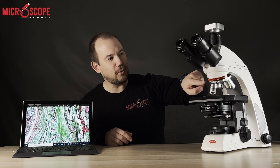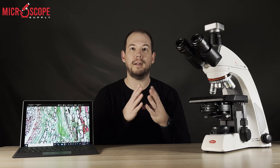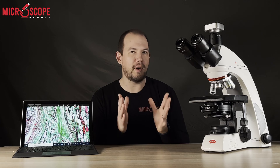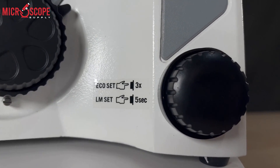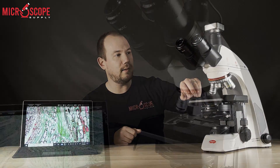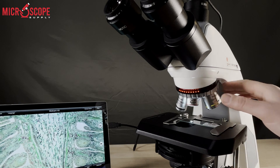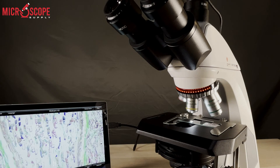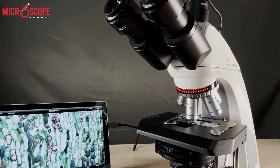Moving down, you'll notice there's an LED light bar, and this is what Motic calls their Light Tracer technology — one of the coolest features about the C2. The knob has an eco setting as well as an intensity setting. The way this works is I'll adjust the light intensity for each objective, and when I change to the next objective, you'll see it goes to a different light intensity — it's basically memorizing the previous light intensity for each objective.